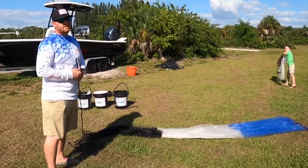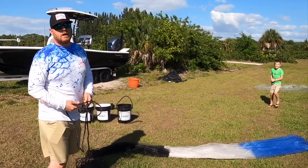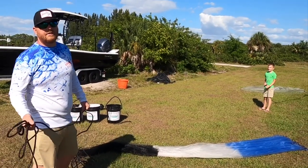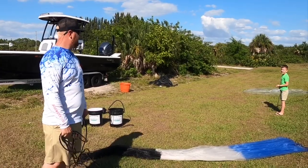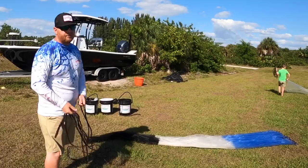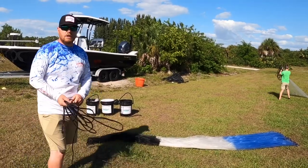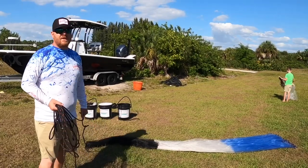Alright everyone, you heard it from Bryce, now you're gonna hear it from me. This is how I like to throw a cast net — I also utilize the triple load. Here is a 12-foot Barracuda flats model, 20 pounds per foot, so it's fast even on the flats.